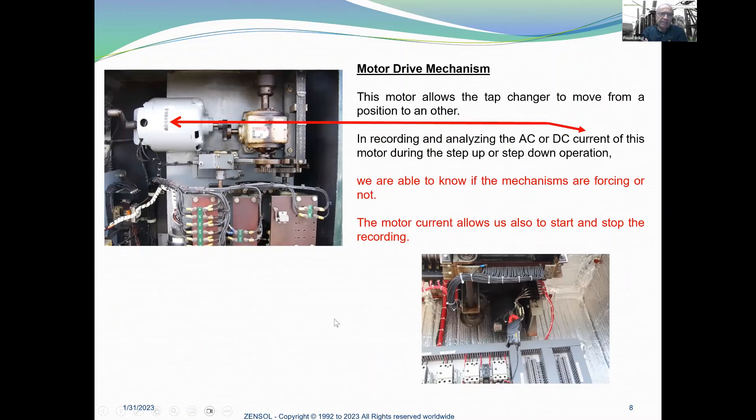Looking at the motor drive mechanism, on old cabinets everything is transparent and you can see the motor, but on new cabinets everything is hidden. This motor allows the tap changer to move from one position to another. By analyzing the AC or DC current of this motor during step-up or step-down operation, we are able to know if the mechanisms are forcing or not. The motor current also allows us to start and stop the recording, giving us a precise window of recording focused on this event.